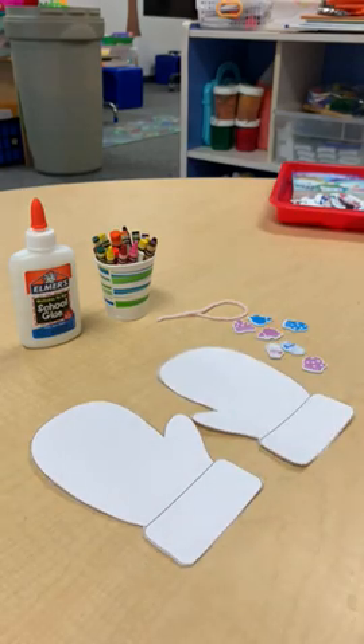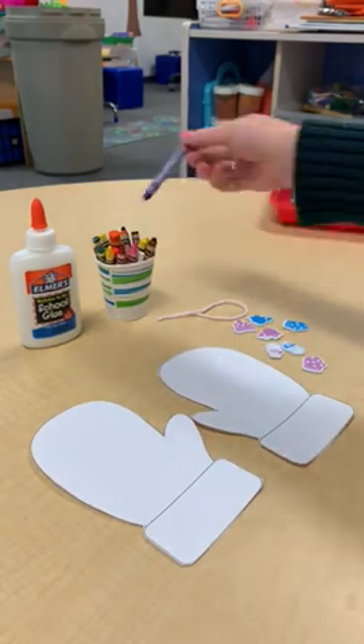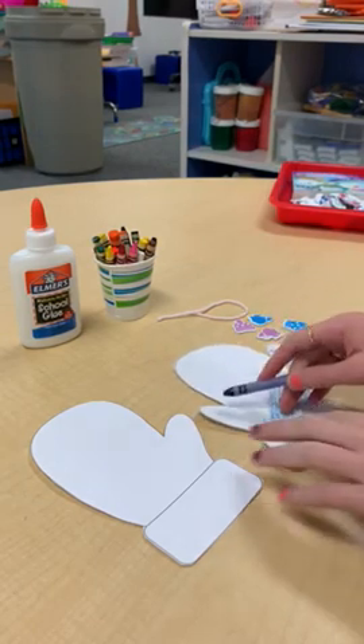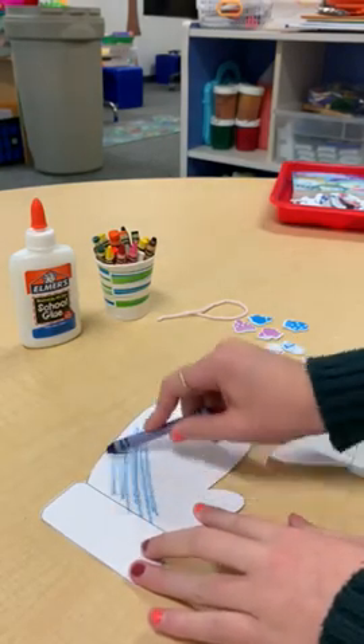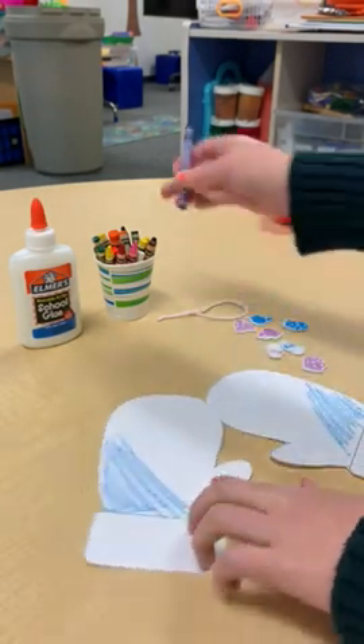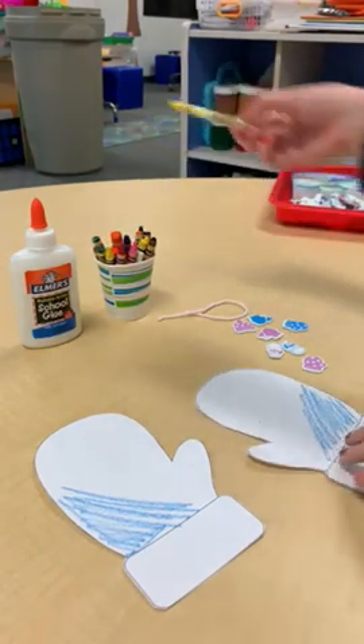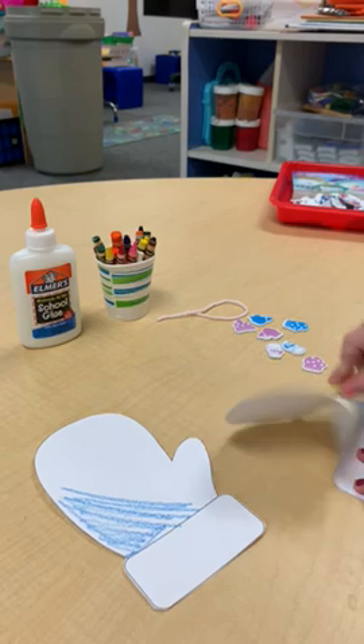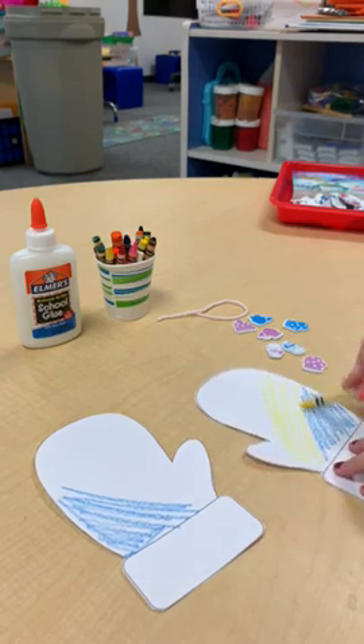And then we're going to decorate them. So I'm going to color mine some blue on this side. You can decorate it however you like. I'm going to color mine first and then put stickers on. But if you don't want to color over them and want them to be white, you can just decorate them with stickers.